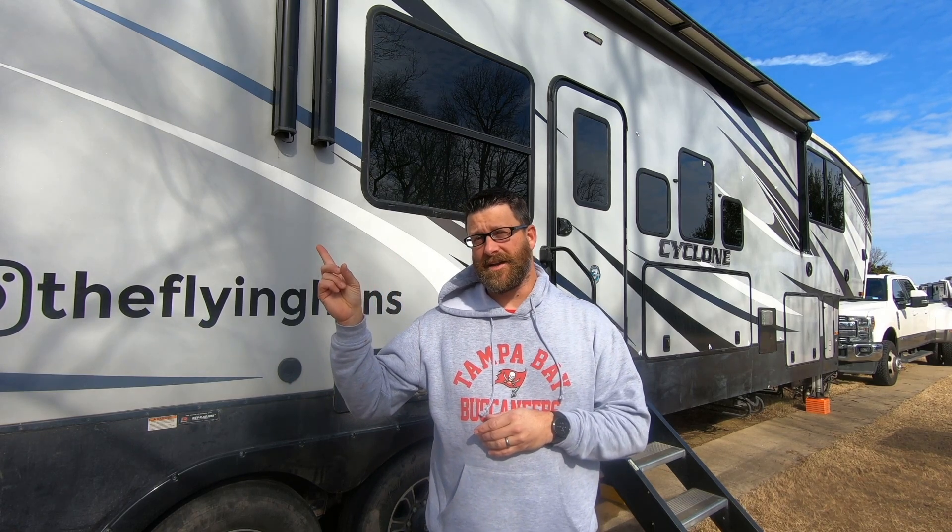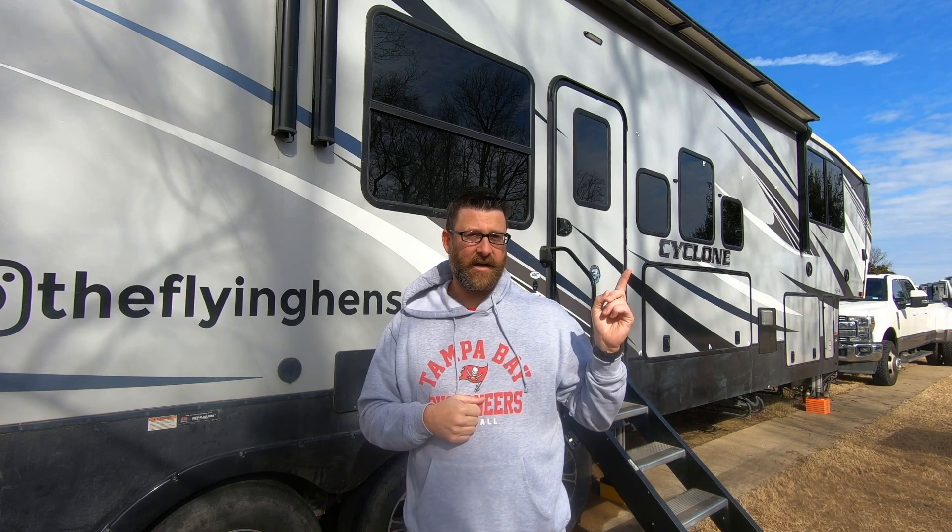Thanks for stopping by and watching this video — I hope it helped you guys out. If you want to know more about RVing and follow along in our journey, click down here to subscribe to our channel. If you want to know more about boondocking in general, start with our first Boondocking 101 video right here, and if you want to know more about boondocking electrical and solar, that's right here. Have a great day.